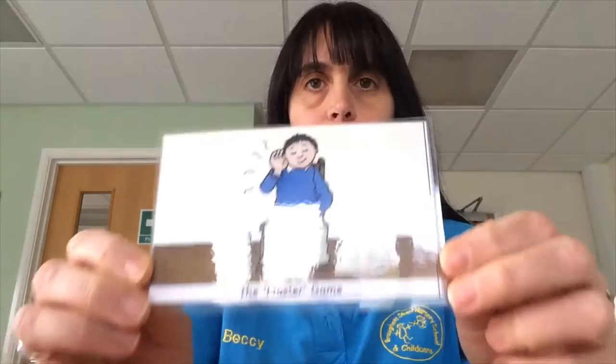Hello again and welcome to Time for Sounds. This time we're going to play the Master Game, which is a really fun listening game. And you have to close your eyes for this game. Now I'm going to show you some pictures of some objects and I'm going to drop them on the floor. You're going to do some really good listening to see if you can work out which object I've dropped on the floor just by listening.